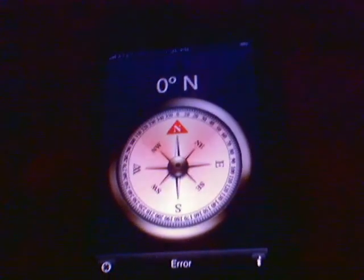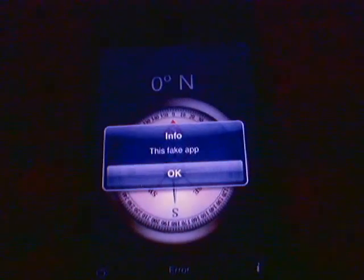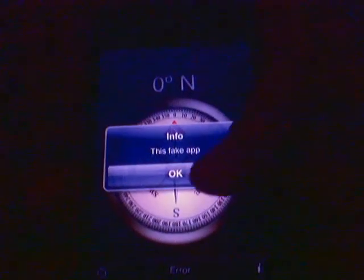Now it says — if you click on the 'i' or the info button — it says 'this fake app', because apparently the one who made this app isn't American or British or something. So you can see it doesn't do anything, just like a picture.